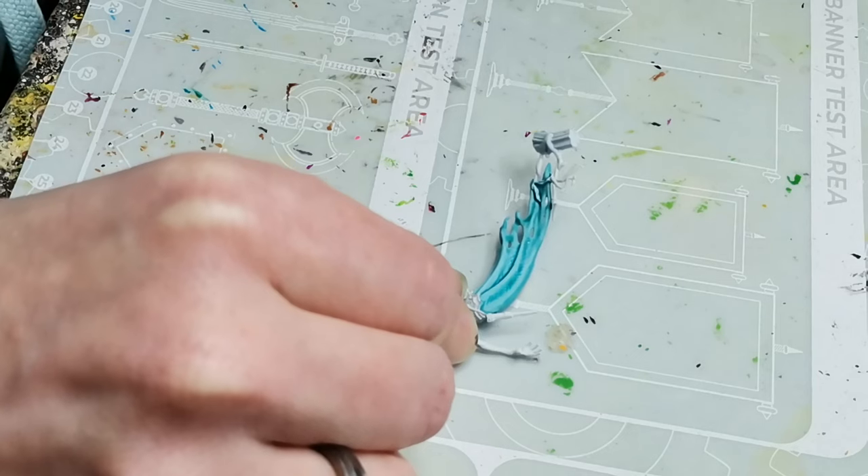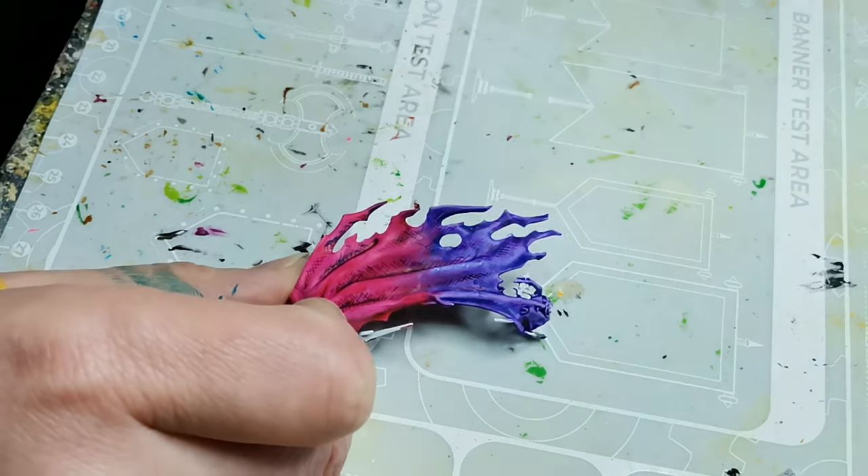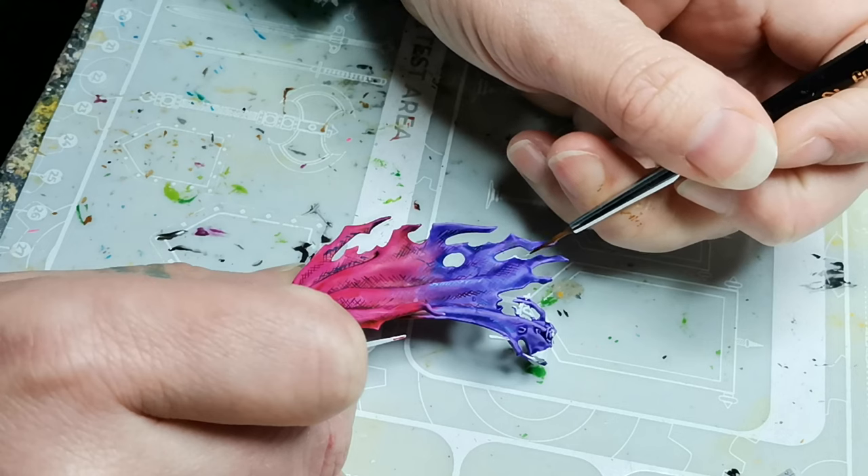Again I just do these tiny little cross hatchings to give the illusion of texture and depth, and I just think it's a really nice way of working with the paint and adding texture to the model.